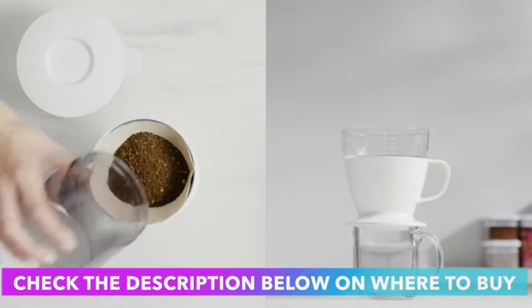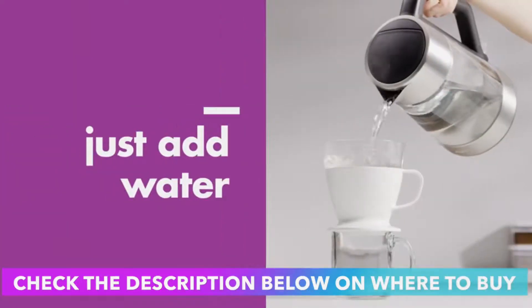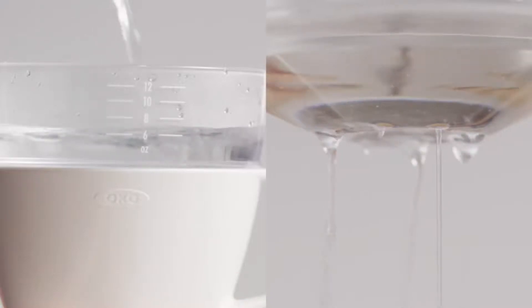Auto-drip tank precisely controls the water flow rate for a consistent, well-balanced brew — there's no need to stand by with a kettle.